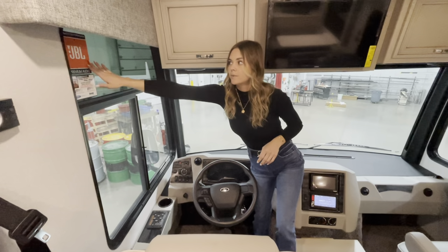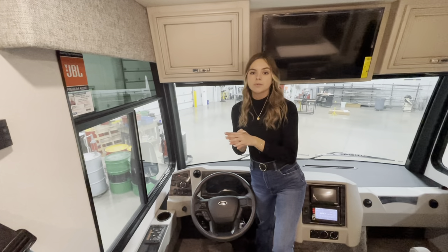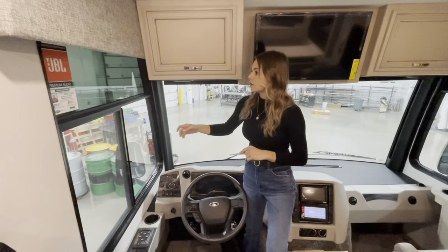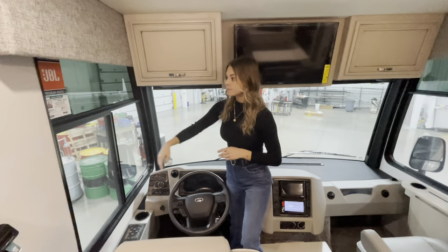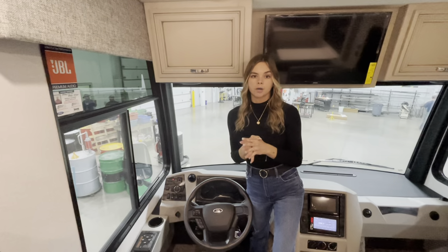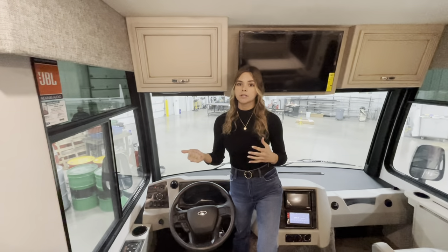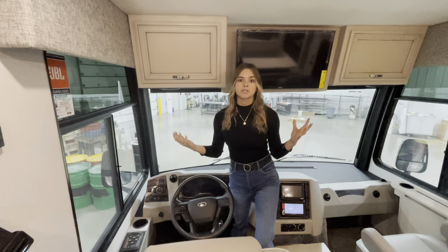Up here you'll see a couple of stickers. Throughout the Baystar, you're going to have our JBL premium audio system — underneath your upper cabinets, you'll have two speakers, and you can also option in a soundbar, which we'll point out later. Along with that, you'll have your owner support: every time you own a Newmar, you get a brand specialist. If you're on the road at 2 a.m. or 2 in the afternoon, you can call that number and someone will be there to help with service questions or technical issues.